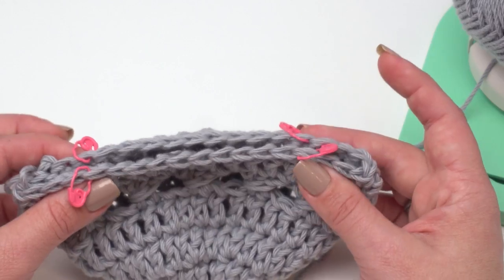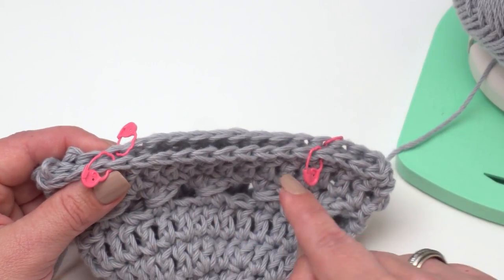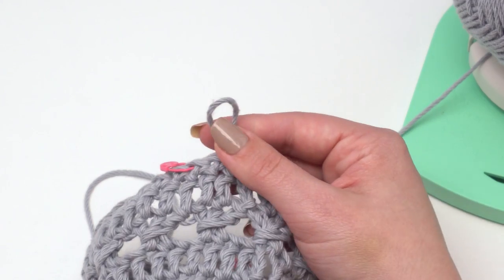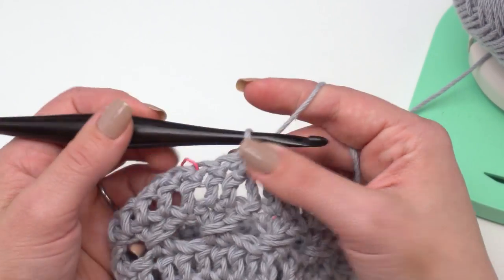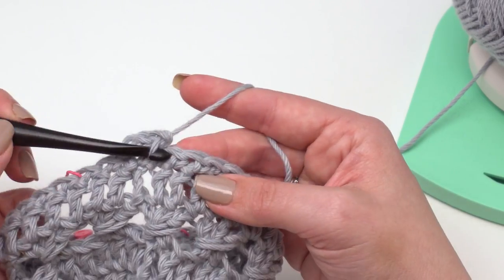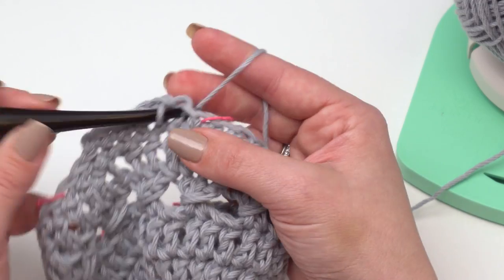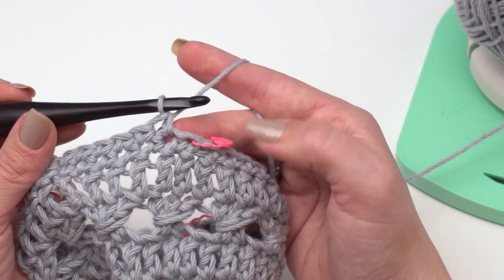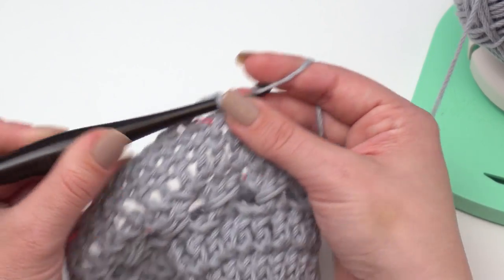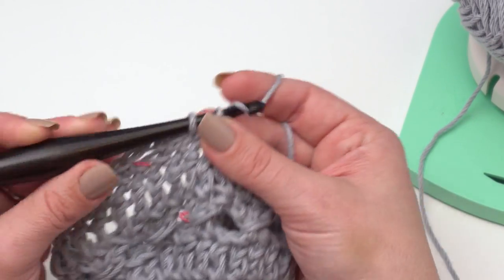Once you've got your stitch markers in there, you're ready to begin round 32. For the full size bag, those will be stitches 11, 33, 59, and 81; otherwise follow the handle placement tutorial. I'm going to insert my hook back in my active loop, then for round 32 chain one and single crochet in each stitch to the first marker — not in the first marker itself, just right up to it. Then chain three, skip the marked stitch, and single crochet in the stitch after that. That's how I handle every stitch with a stitch marker.